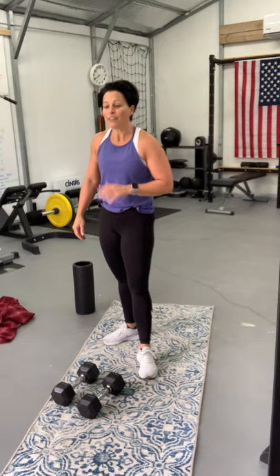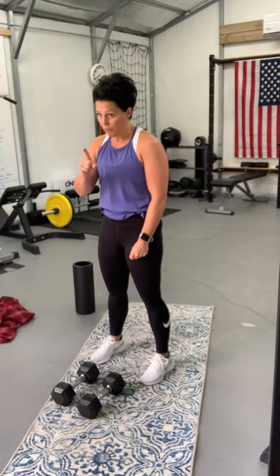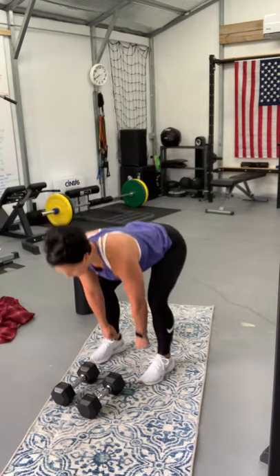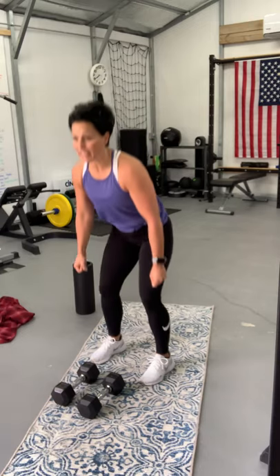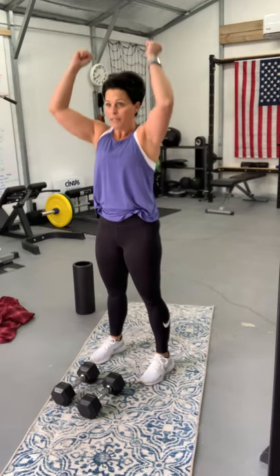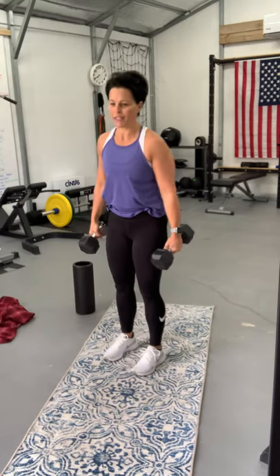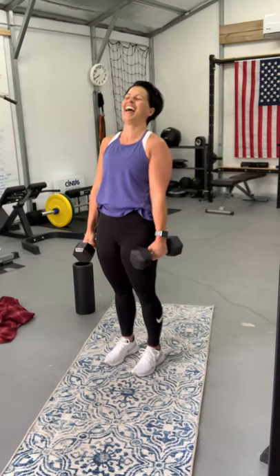We're going to do a total of five woman makers. Here's how it breaks down: one burpee down, five renegade rows, come back up on your burpee — so it's only one burpee. Then you deadlift five, clean to your shoulders five, and overhead press five. See where this is going? Go ahead and follow along — we're starting.